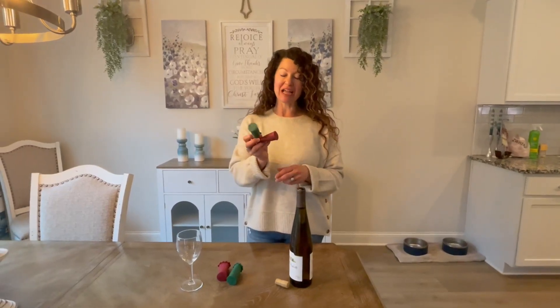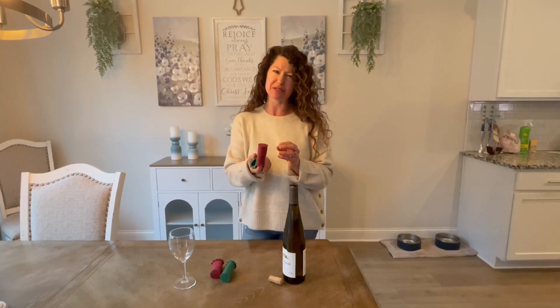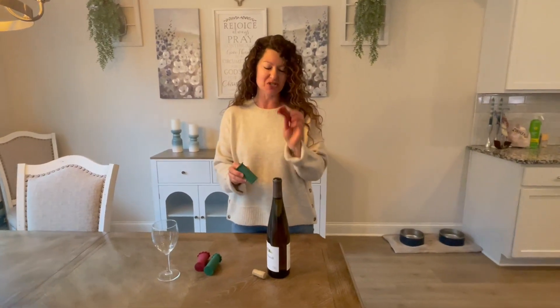Hey there, today we're taking an up close look at these wine skin bottle toppers. The company sent this to me so I could give you this up close look. I want to tell you how unique these are — we're actually going to test to see if these leak, so stick with me.